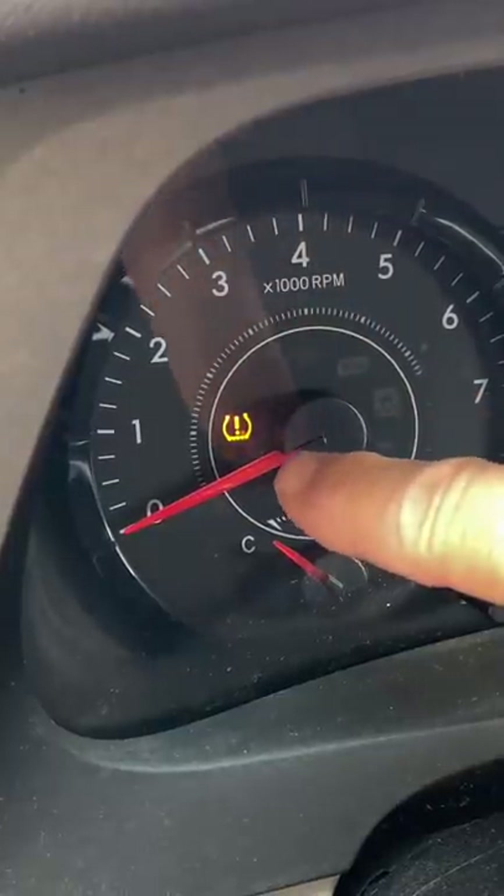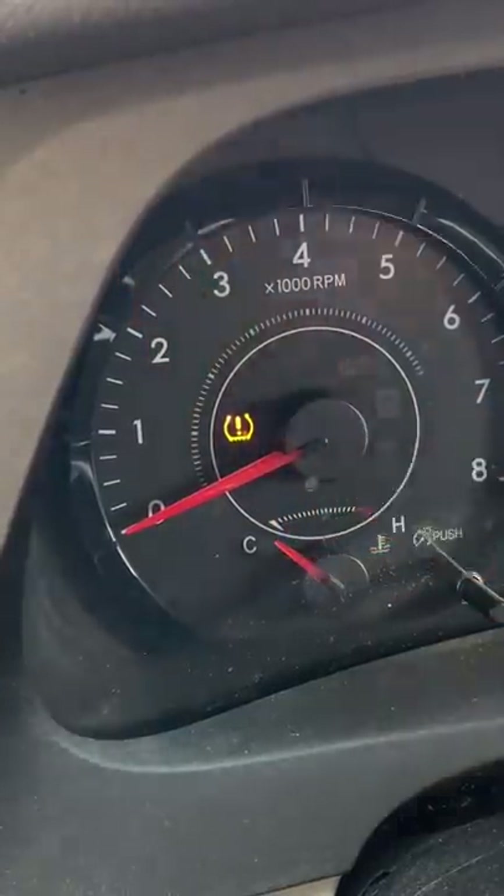Today I'm going to show you what it means when this little symbol comes on your dash. It's supposed to be a picture of a squashed tire with an exclamation point in the middle, warning you your tire pressure is low.